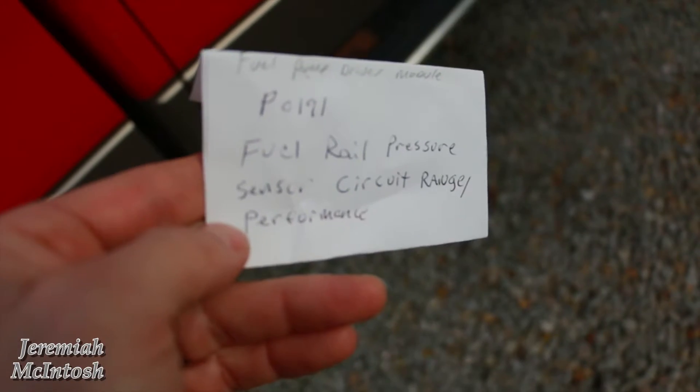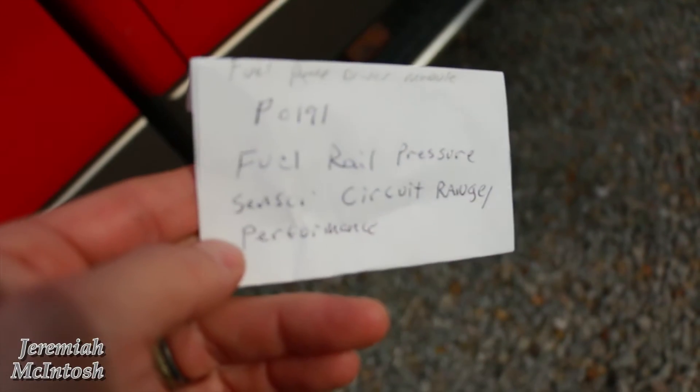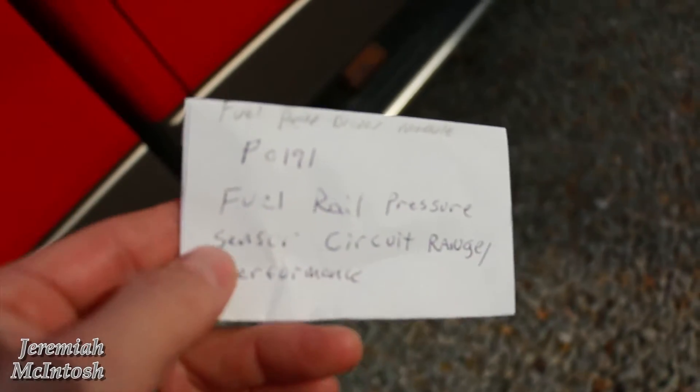So I had to get it towed home. Luckily it threw a code, and I have a code reader. When I put that on, the code came up as P0191 — fuel rail pressure sensor circuit range performance.